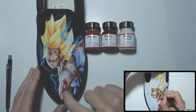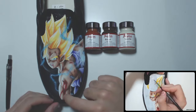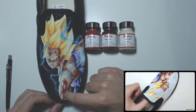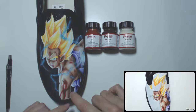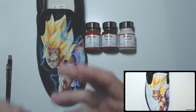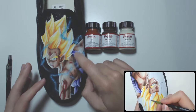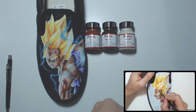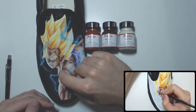What I recommend is working in sections. Do a vanilla base on one section — say the bicep — and once that's done, immediately start shading that section. Then move on to the tricep, then the shoulder, and so on. I always try to do the back part before doing the foreground. Always figure out what is in the furthest background area first, then work on top.